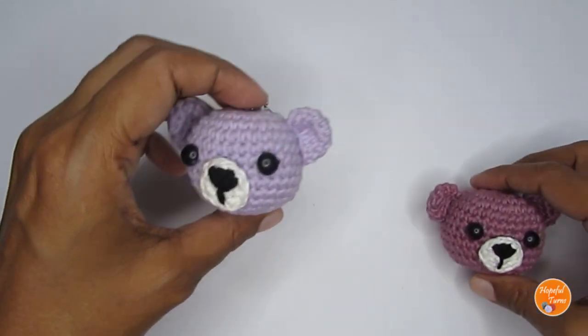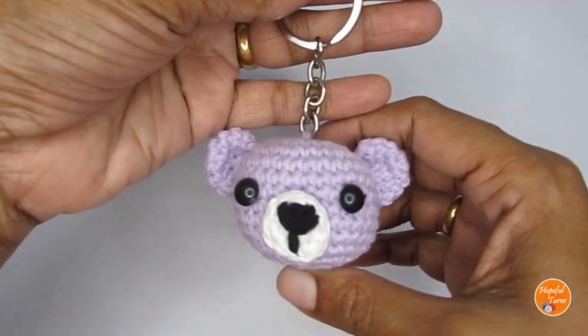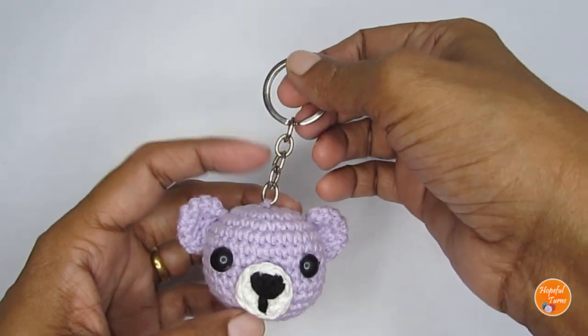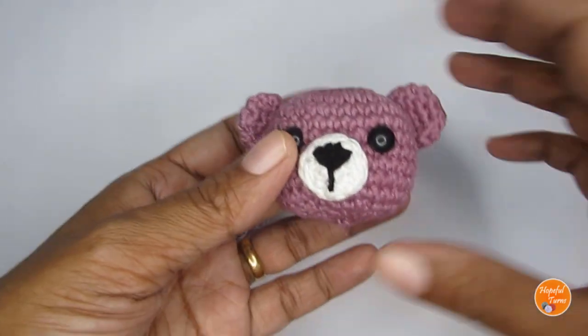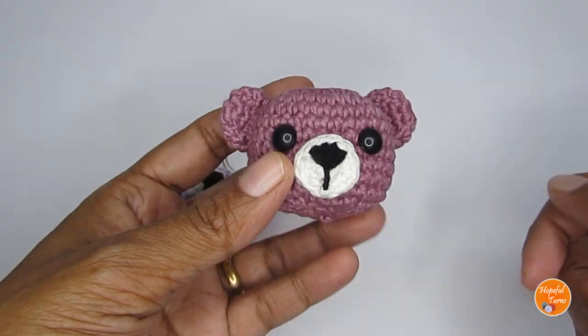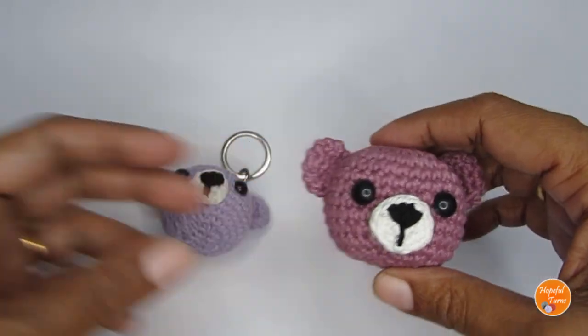If you want, you can use this as a keychain — I have added a keyring here so you can make a very cute little keychain out of this. I'm also planning to do a part 2 where I'm hoping to make the entire body, so when I'm done with that I'll update the link in the description box, so if you're interested you can check that out.